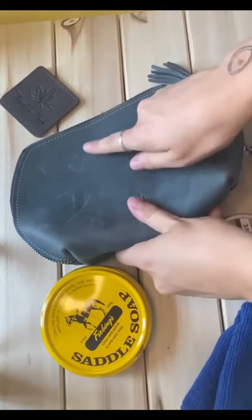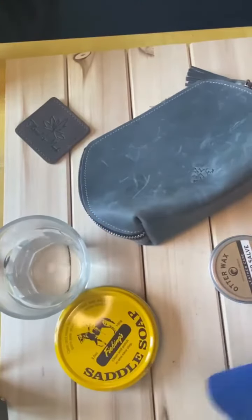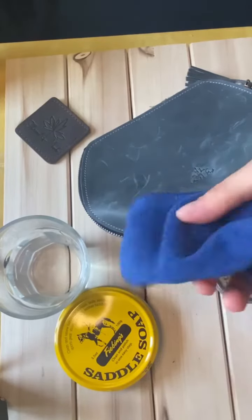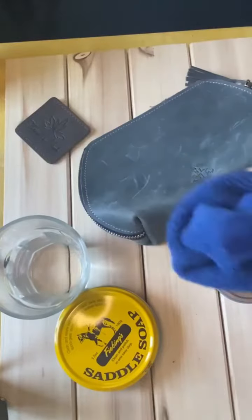I'm gonna be using it on the Notion Zip. You can see all the little scratches on top of the bag. What you'll need is a glass of water — you'll only need a really tiny amount. You could use a spray bottle as well, that works.